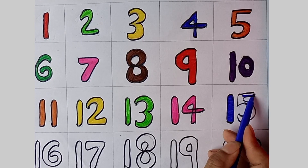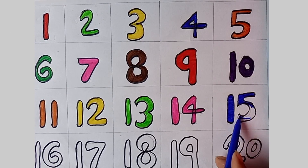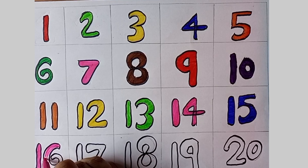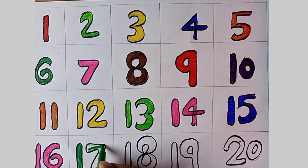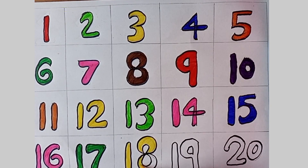Now we can count to ten! Let's start counting again. One, two, three, four, five, six, seven, eight, nine and ten. One, two, three, four, five, six, seven, eight, nine and ten. One, two, three, four, five, six, seven, eight, nine and ten.